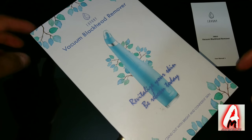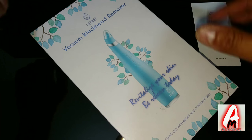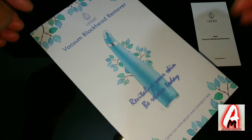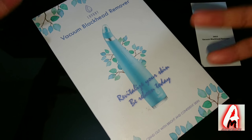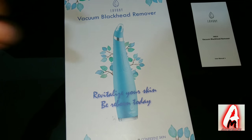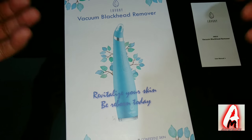Hello everyone, in this video I'll be doing an electronic review. The item I'll be reviewing is called the Lavani Jerry Box vacuum blackhead remover, model number IN-810. It's a blackhead vacuum remover, ideally made in a way to smooth your skin and take all the blackheads out without damaging or loosening your skin.